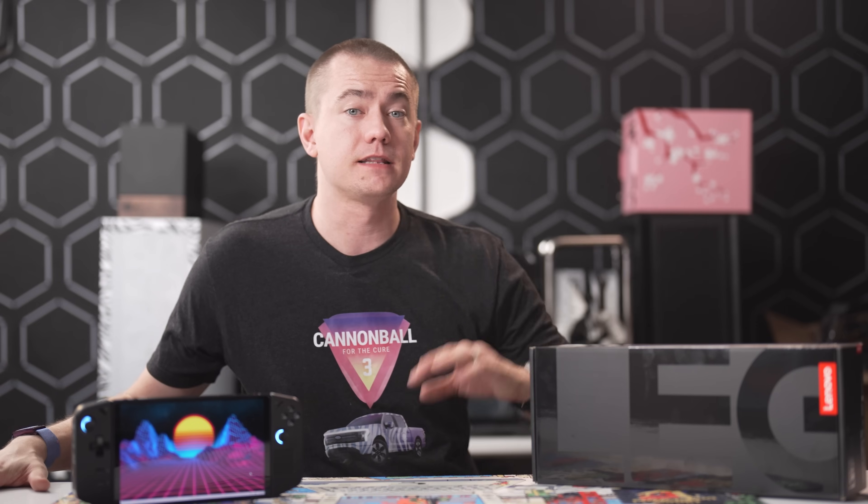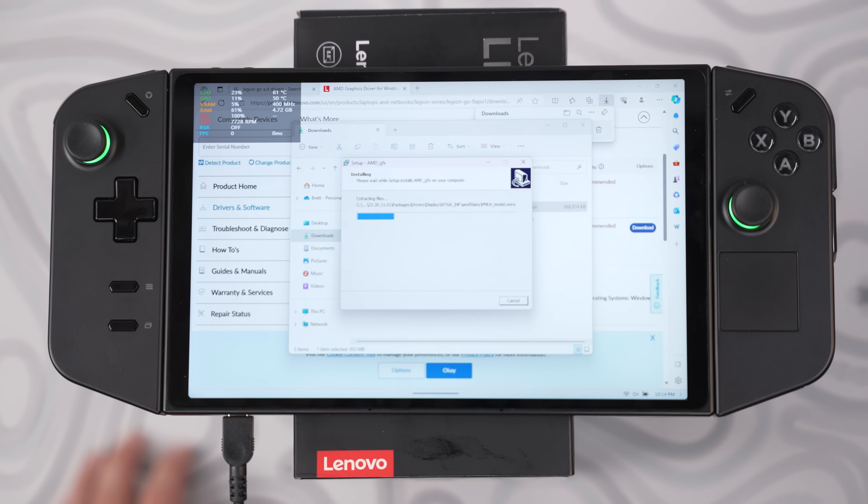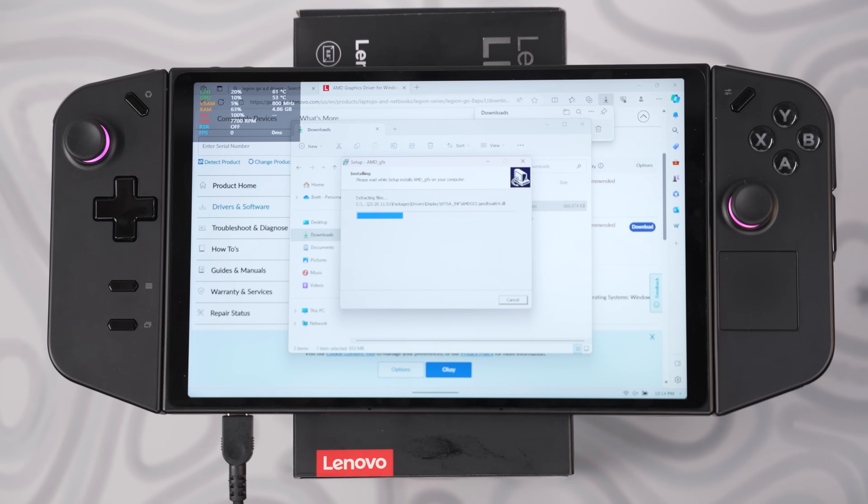From this point, set aside time to download all Windows 11 updates and the Legion Go-specific updates in the Windows Update tab. The speed depends on your internet, but even with a gigabit connection you'll want to walk away while it does its thing. There may or may not be a GPU driver update in Windows Update — Lenovo launched a brand new driver after release with bug fixes for games like Starfield. There shouldn't be many FPS gains from the driver update, but check Lenovo's GPU driver page because it is a separate branch from the main GPU driver.